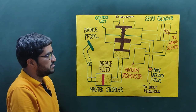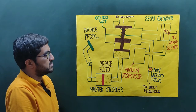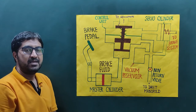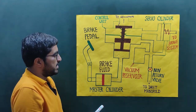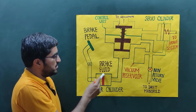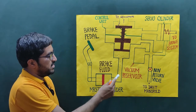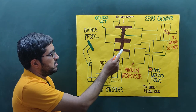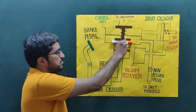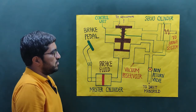As we know from Pascal's law, the intensity of pressure is equally transmitted in all directions. In fluid mechanics we have derived the equation and proved that PX = PY = PZ. So whenever we apply force on the brake pedal, the piston pressurizes the braking fluid, and this braking fluid operates the piston inside the control unit cylinder.